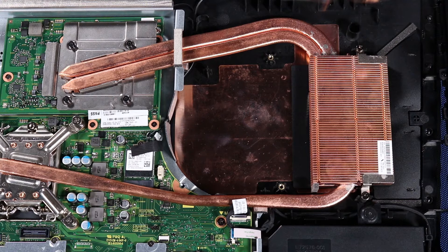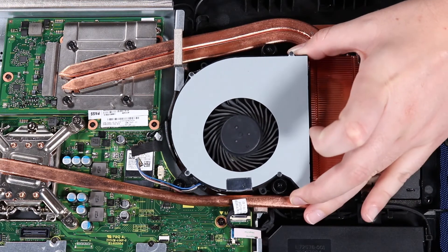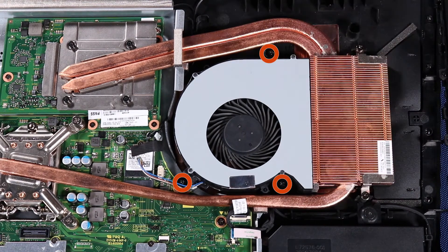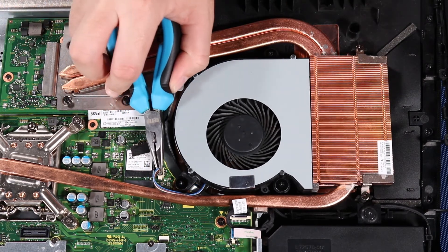Replacement. Place the system fan over its screw wells on the back cover. Tighten the three P2 Phillips broadhead captive screws that secure the system fan to the back cover. Reconnect the system fan cable to its connector on the motherboard.